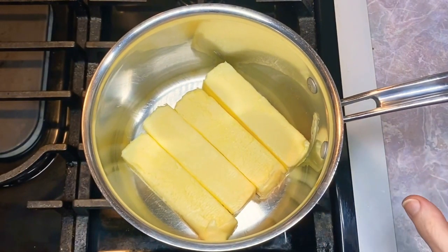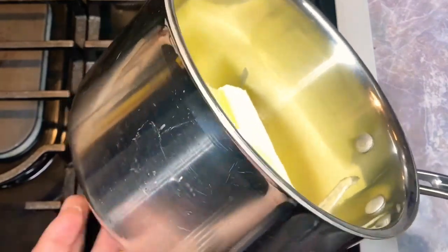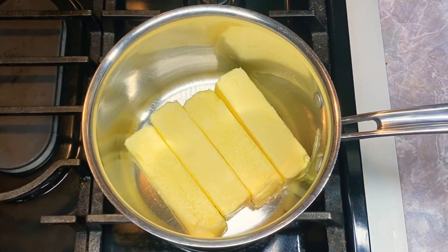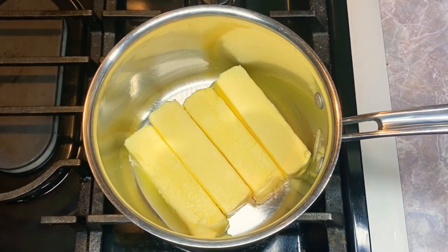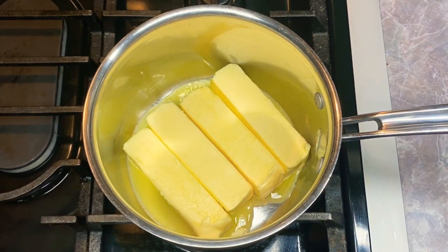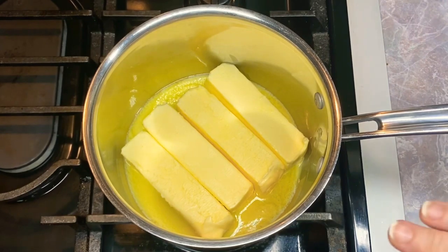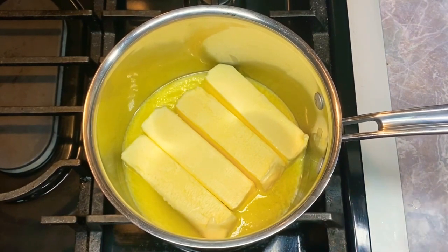I've already got four sticks — one pound of butter — in a heavy-bottomed sauce pot. This is a very thick pot, and I use this when I make my clarified butter. Right now I'm going to get the fire under it, not high. I'm on the high side of medium, just to help get it going — I am not wanting to get anything brown at all. I'm going to cut this down to a little bit above low, not the lowest setting. I'm using purposely room-temperature butter.